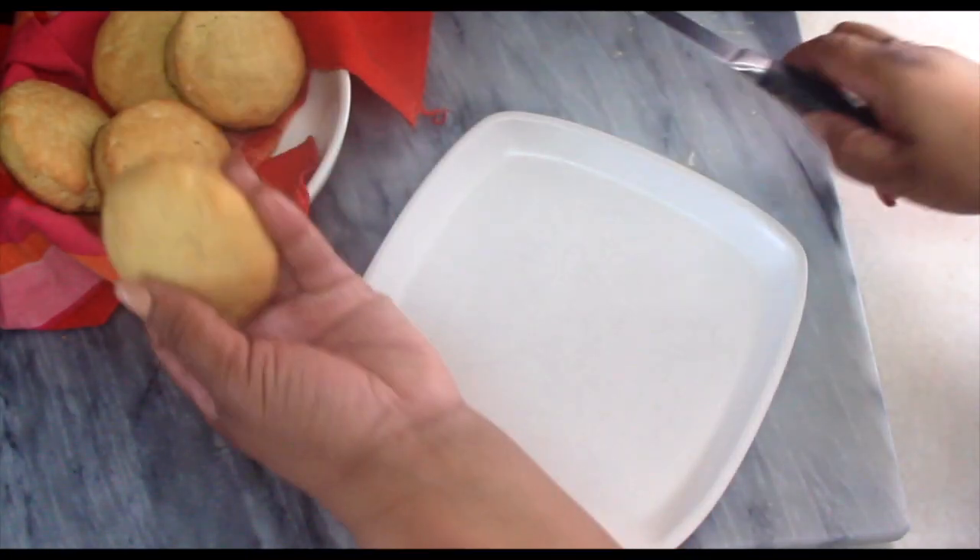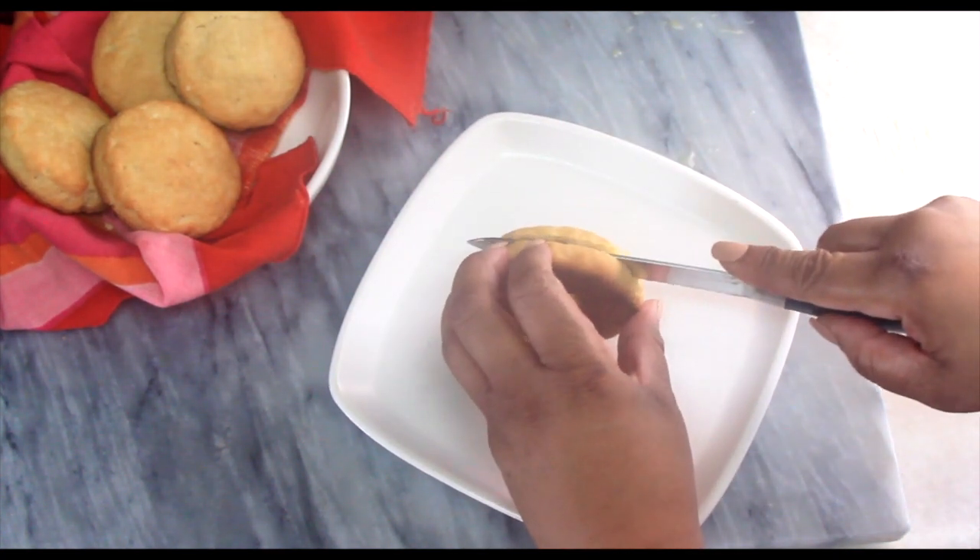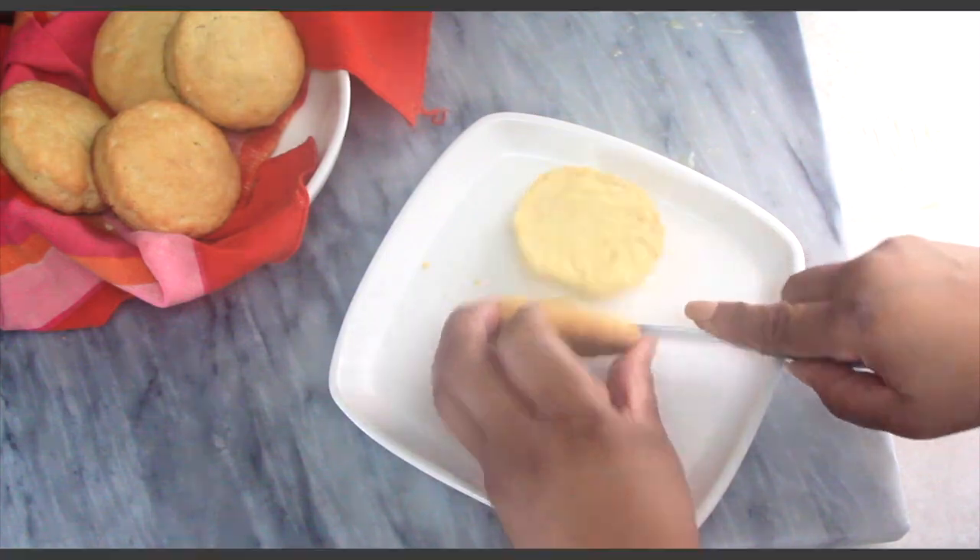Just another diva tip: I would always recommend cutting biscuits or any keto bread with a serrated knife — you're going to get a better result.